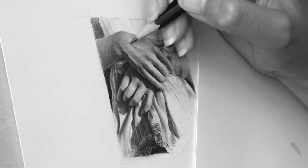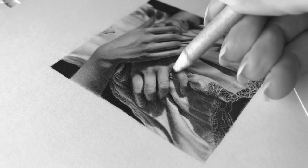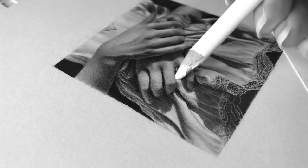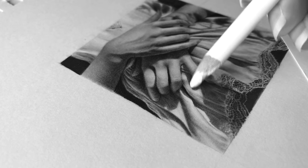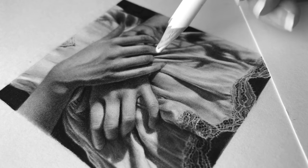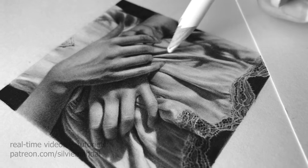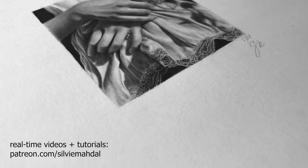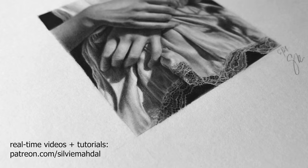In case you would like to see the real-time process of shading the hand, along with narration of the process where I was trying this technique, please check my Patreon — I will put the link in the description below the video. There are more than 200 videos right now, full of real-time processes, tips, and tutorials.